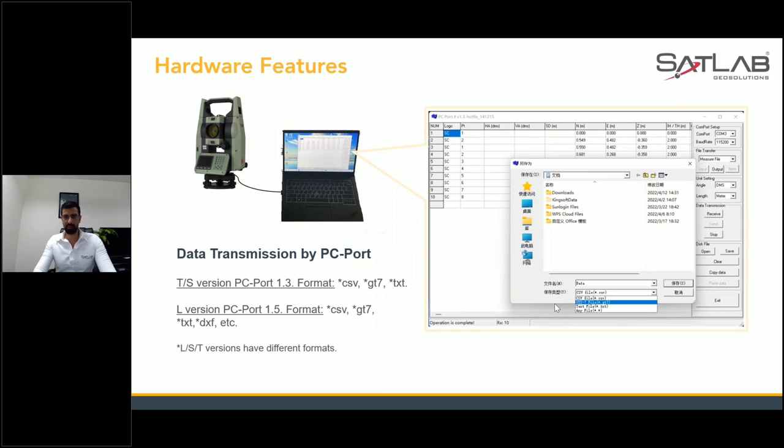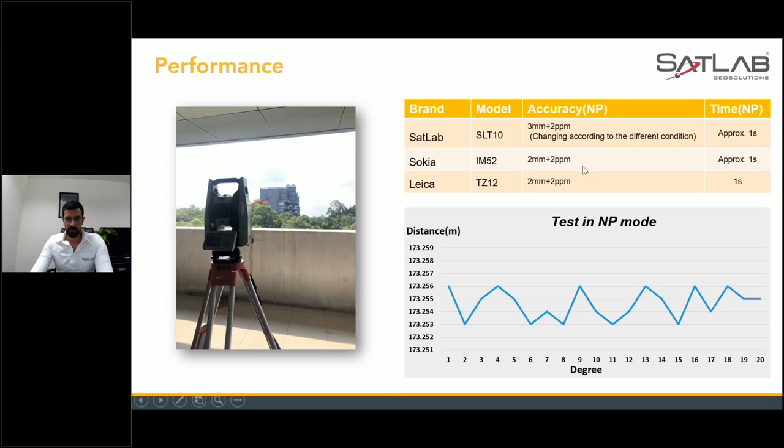Here are some screenshots showing how to collect data and get it from the total station to your PC. We have done tests in non-prism mode. You can see the SatLab SLT 10 with accuracy of 3mm plus 2 ppm — the measurement time is approximately one second. Compared with Sokkia, the results are exactly the same — almost one second.